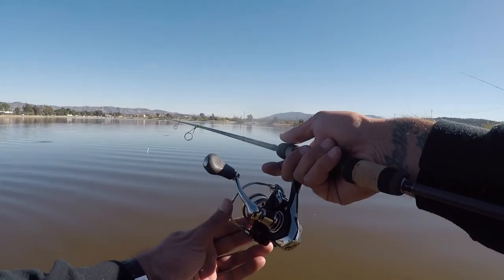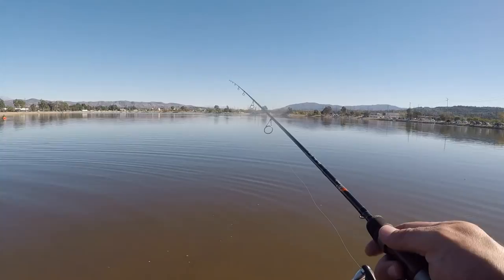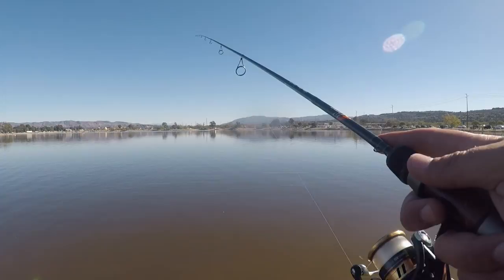Let's put this drop shot to work, anglers. Your line's going to go slack when it hits the bottom. You always want to keep a tight line on your drop shot rig. You could jig it, give it some action. You definitely want to pause or even crawl it along the bottom.